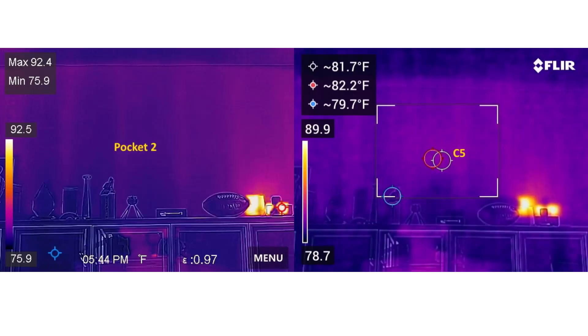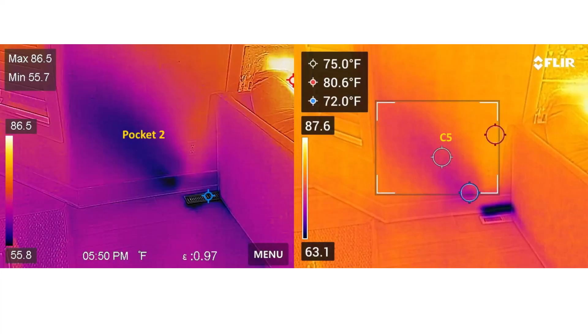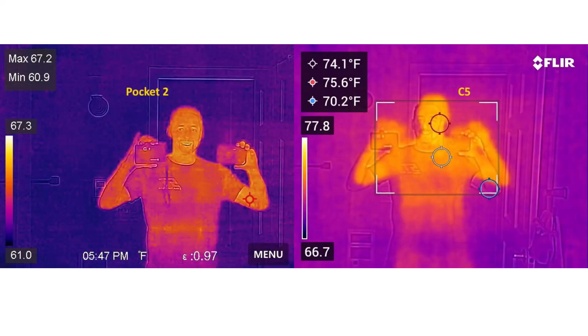Let's look at some head-to-head comparison images between the Pocket 2 and the C5. The proof is in the pudding — this is where we really decide which camera you like better by comparing the same image side by side. Scrolling through these, I've got to say I prefer the look of the Pocket 2 images. I really think they have an edge over the C5.